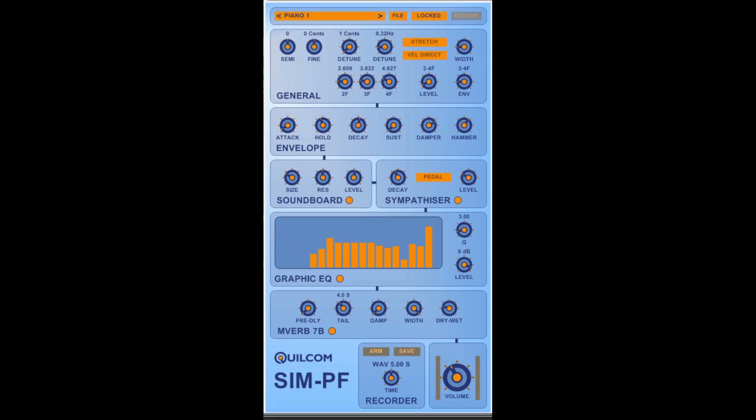Hello, my name is Rex Busterfield and I welcome you to a demo of my Qualcomm SimPF. The SimPF is a simulator for the Piano 40. The SimPF is a synthesizer configured and dedicated to producing a piano sound without using any piano samples.